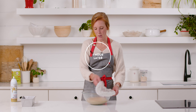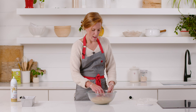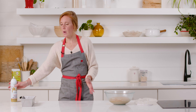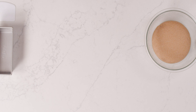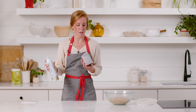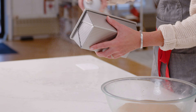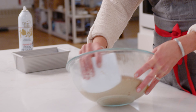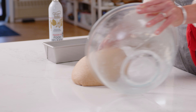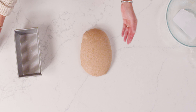Our dough has been rising for about an hour — it has doubled in size, looks nice and puffy, and is ready to be shaped. I'm going to work on a lightly greased surface instead of floured so I won't incorporate extra flour and it'll keep the dough light. I have a standard 8.5 by 4.5-inch loaf pan, lightly greased so the dough comes right out once baked. Using a bowl scraper, gently turn the dough out onto the greased spot.